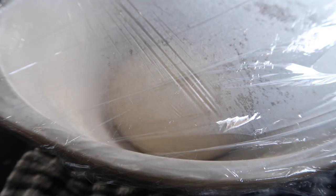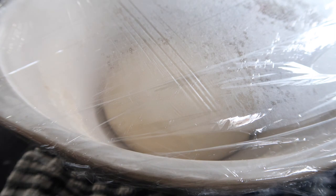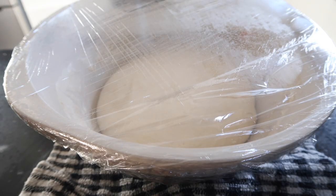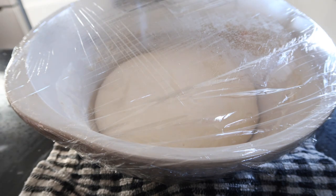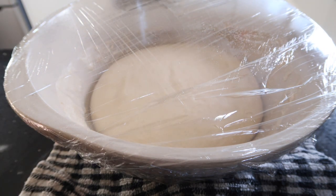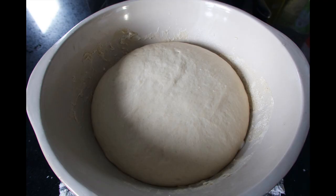Leave the dough to rise for 2 to 3 hours. The dough should triple in size.